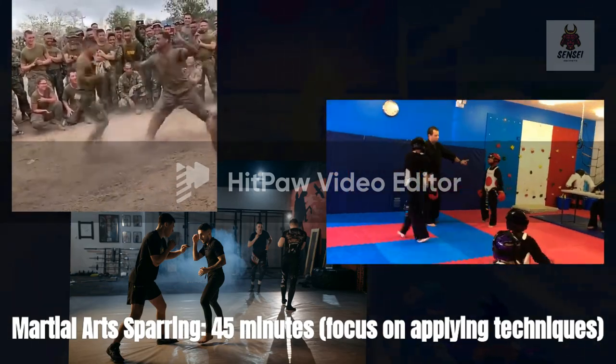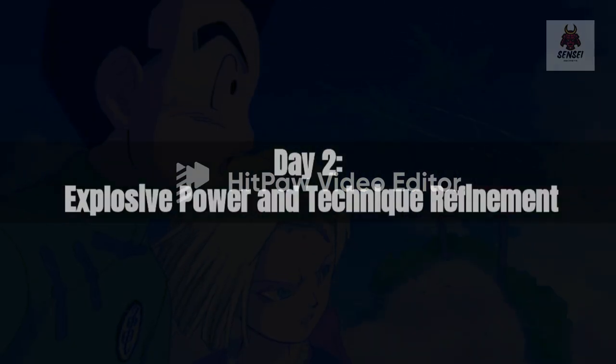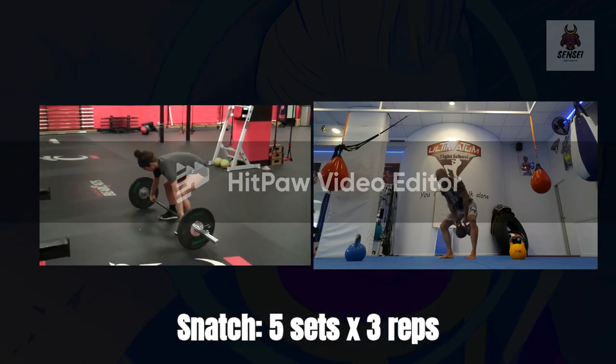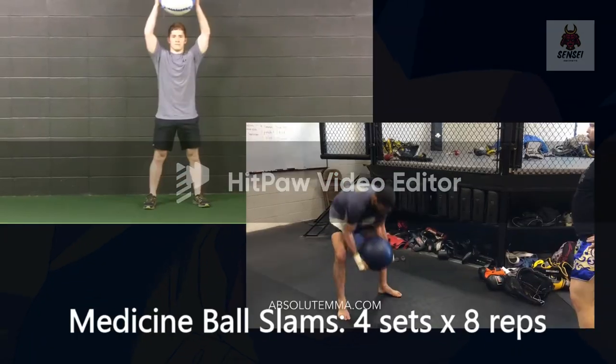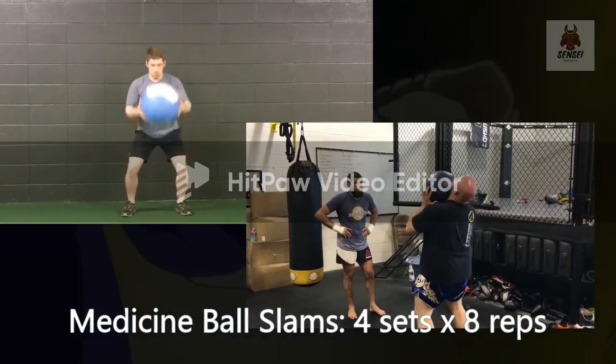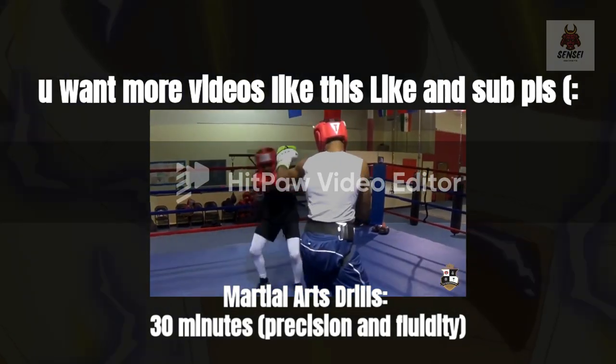Day 2 — Explosive power and technique refinement. Snatch: 5 sets x3 reps. Medicine ball slams: 4 sets x8 reps. Martial arts drills: 30 minutes. Focus on precision and fluidity.